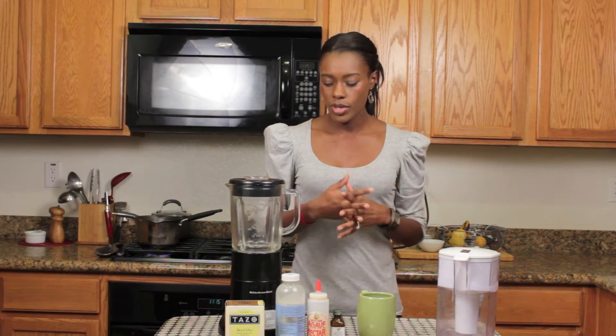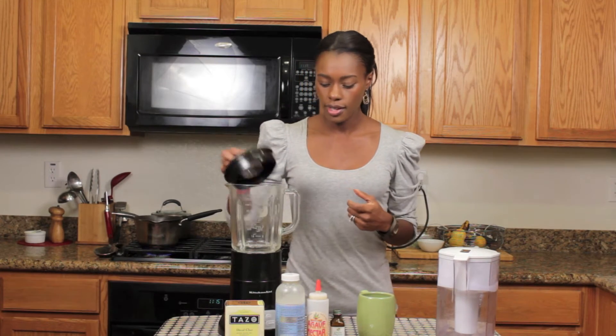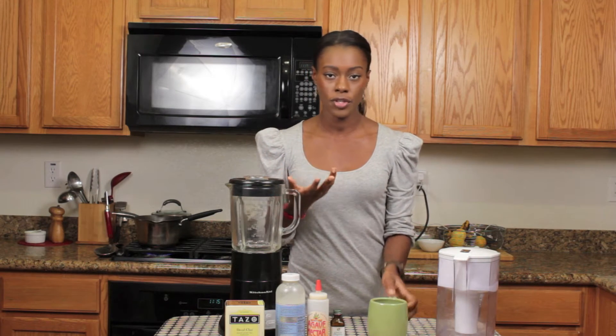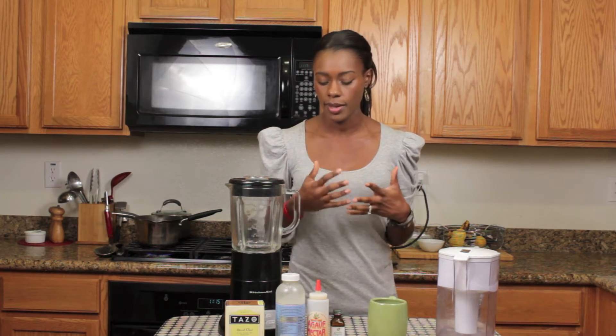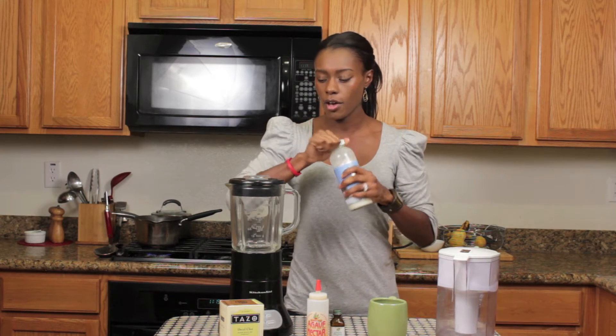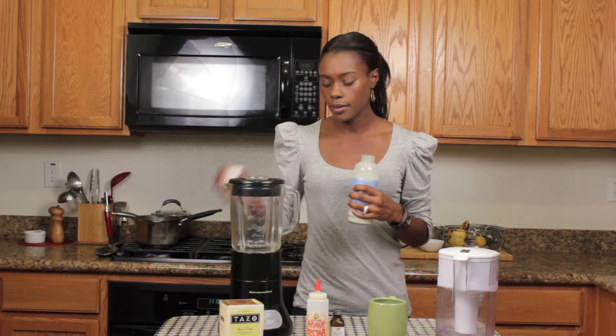Next we're going to sweeten the almond milk, and I'm just going to show you guys how to make one serving, so if you're making it for two people, then of course you would just double this recipe. So I'm going to take about 8 ounces of my almond milk and I'm going to pour it in the blender.